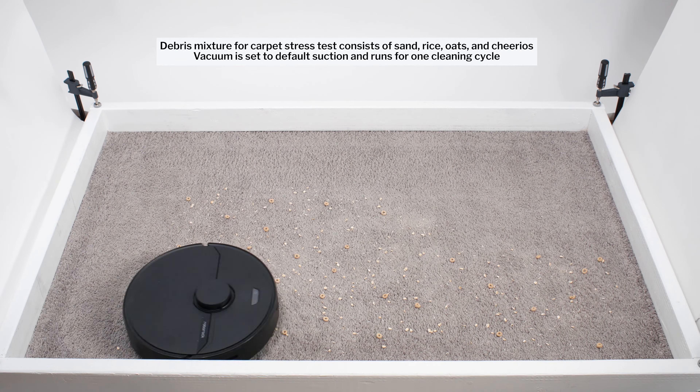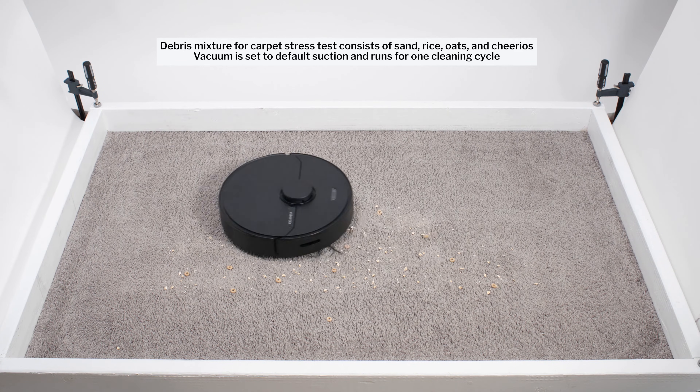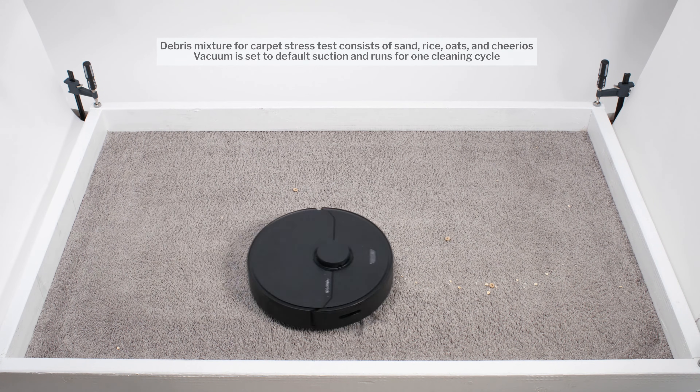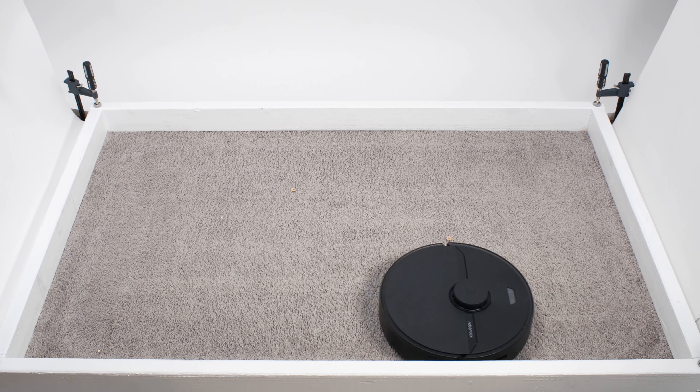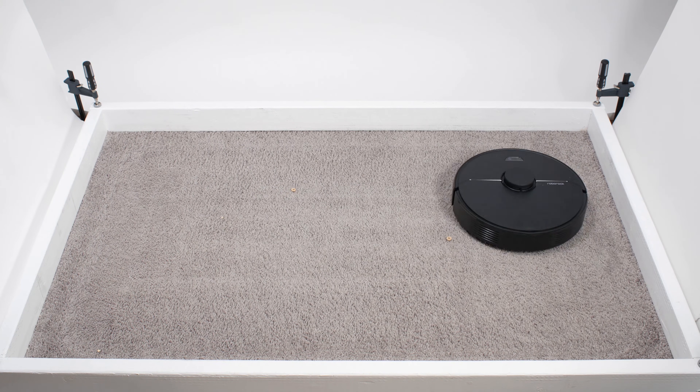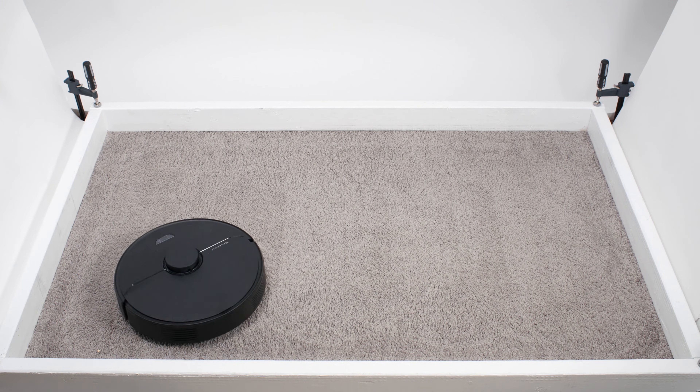With this design, and despite its below-average measured airflow and suction, the Q7 performed very well in most of our debris pickup testing, including our carpet stress test. Like most other robot vacuums we've tested, the Q7 also used repeated movement over the same areas to clean up well in this test over time.